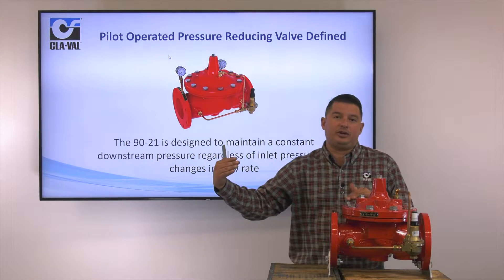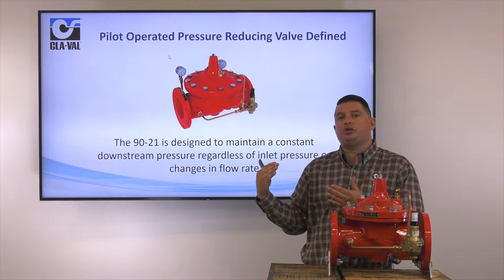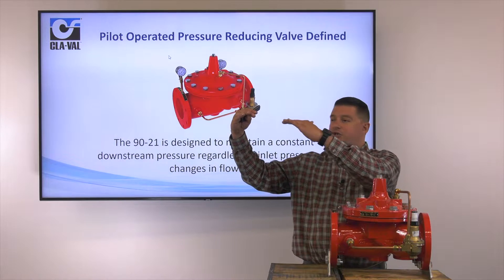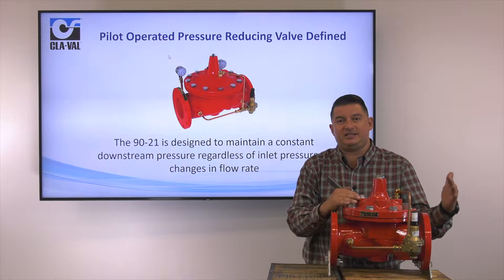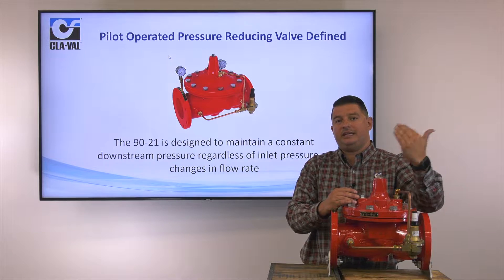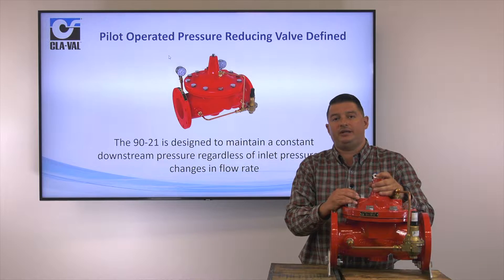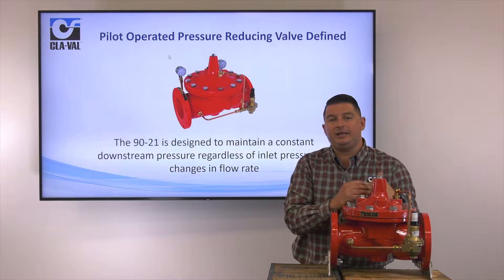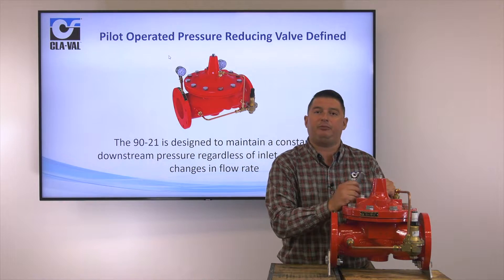As your flow rate increases — as more sprinklers are going off and your discharge flow rate is increasing — your pressure starts to drop off. When that pressure drops off, this valve is going to sense that drop in pressure and it's going to open to get back to that constant high set point, whatever that predetermined set point is. Regardless of flow rate or fluctuations in inlet pressure, this valve is designed to maintain constant downstream pressure.